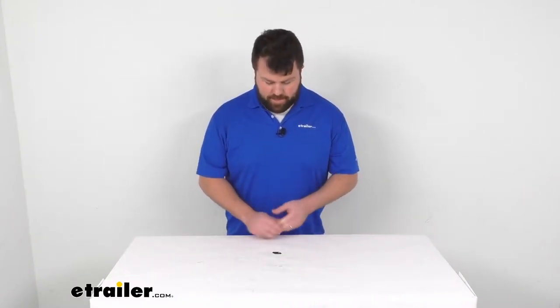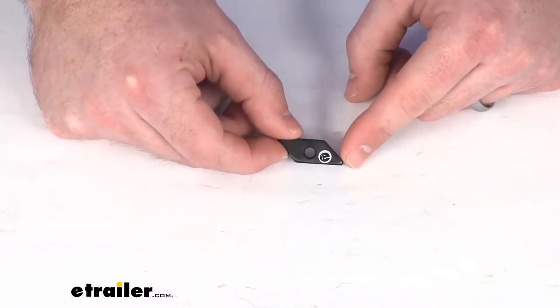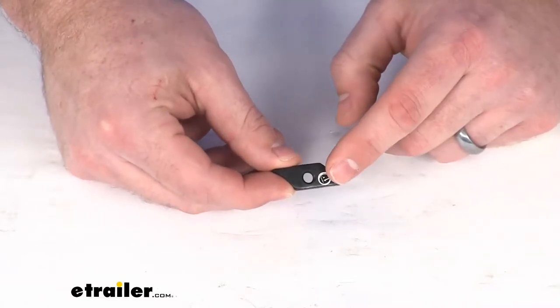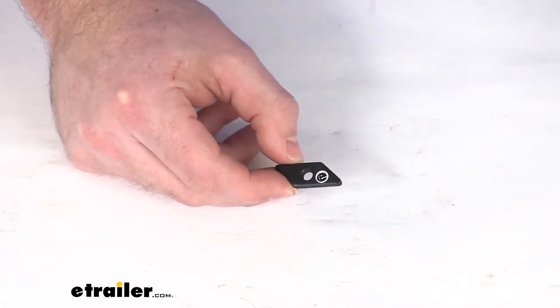Hi there, I'm Michael with eTrailer.com. Today we're going to take a quick look at the Thule replacement track nut. This is going to be a direct replacement from Thule, so you can trust it's going to work for your setup — you're not going to have to worry about compatibility issues or anything like that.